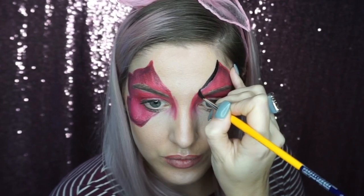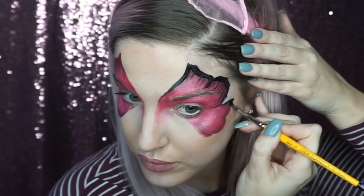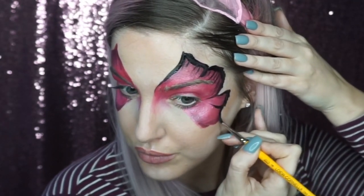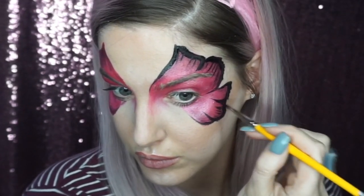With black face paint I started on the tip of the butterfly wing and dragged it down to a nice fine point, and then I pressed the brush down and wiggled so you get this nice wiggly butterfly effect, and then I just dragged the brush in and added these little fine lines as well.